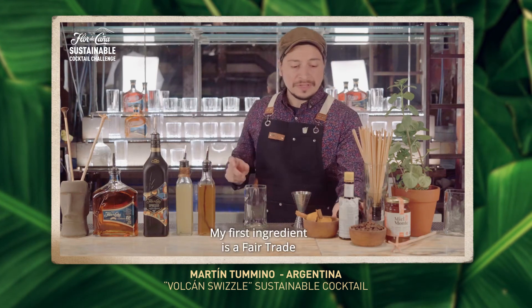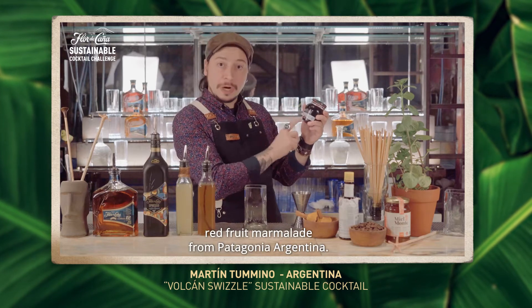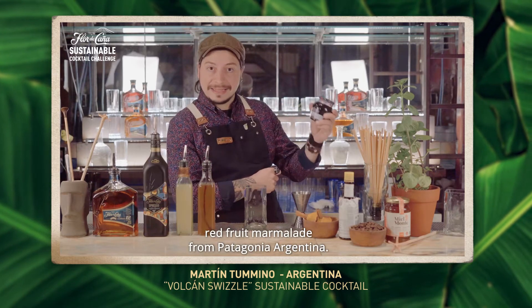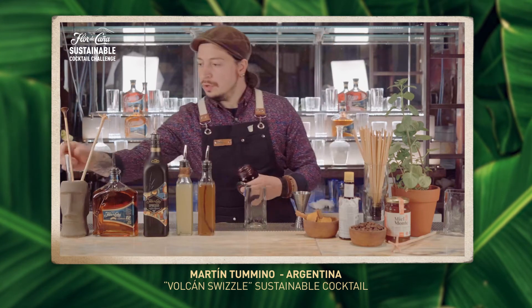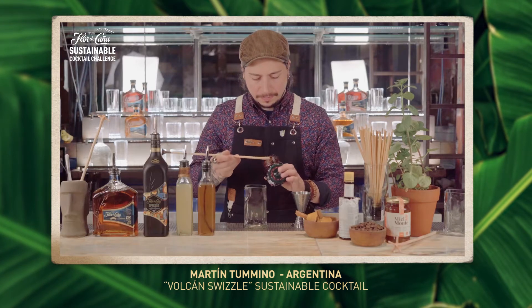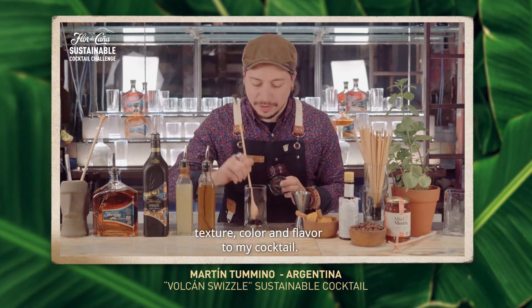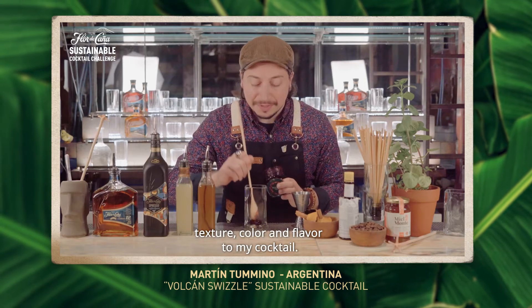My first ingredient is a fair trade and organic certified red fruit marmalade from Patagonia, Argentina. I'm going to use one bar spoon to bring texture, color and flavor to my cocktail.